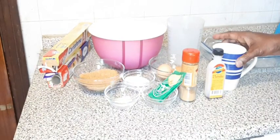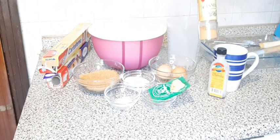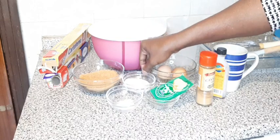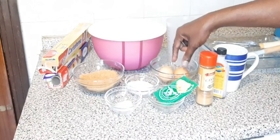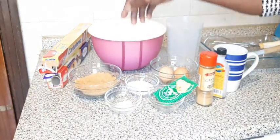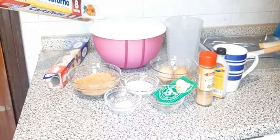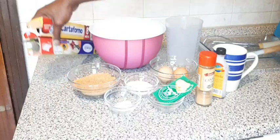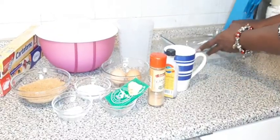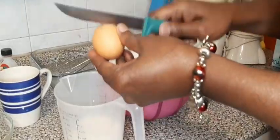Over here I have warm milk, vanilla extract, cinnamon, yeast, salt, two spoons of sugar, brown sugar, 600 grams of flour, my oven paper, transfer paper to cover it, my whisk, and the pan. Now let's start baking.